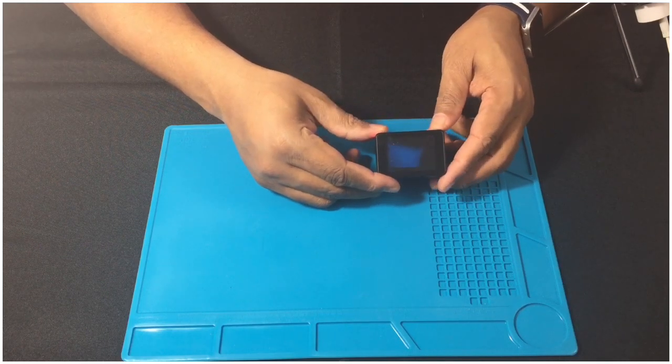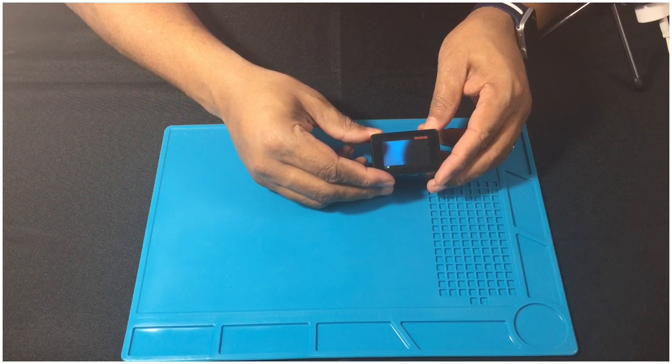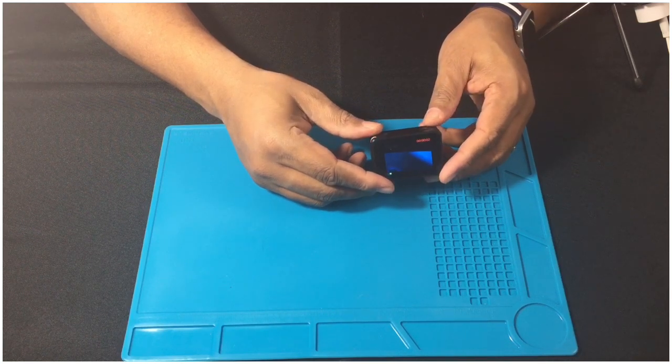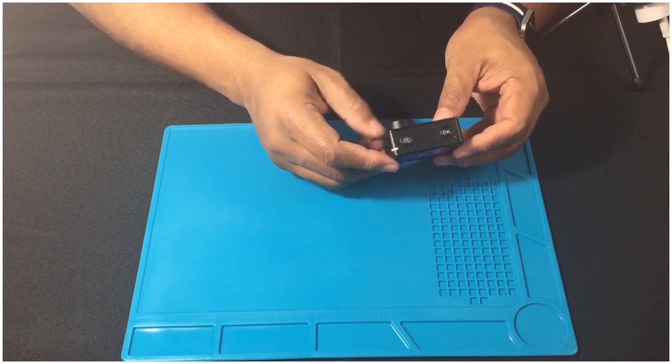Basically, you hit the power button here — it boots right up, it doesn't take long. You hit the OK button and you're filming. And that's about all there is to it. You aim, you point, you shoot, and you basically just get started.